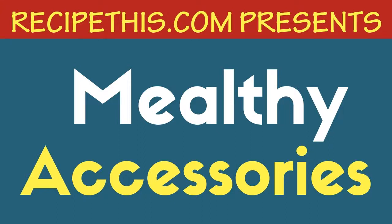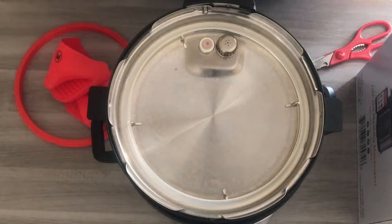Welcome to our Melthi Accessories Unboxing video here at RecipeThis.com. My name is Samantha and for the last two and a half years I have owned two electric pressure cookers. After having and using my Melthi Multi-Pot for a month and a bit, I've had some amazing Melthi Accessories delivered to my home and wanted to share these with you as part of this unboxing video. So let's start.